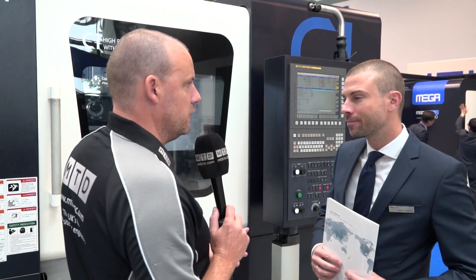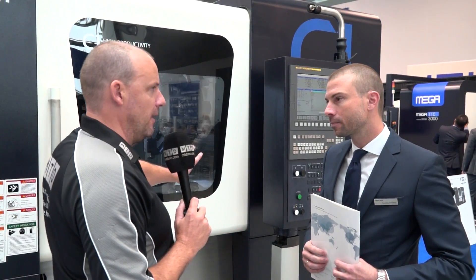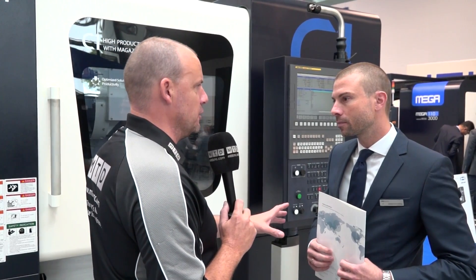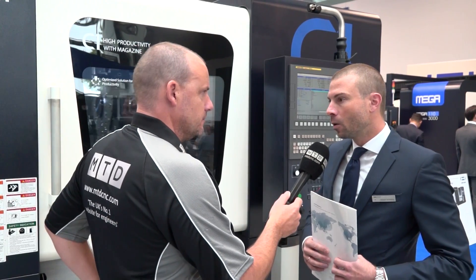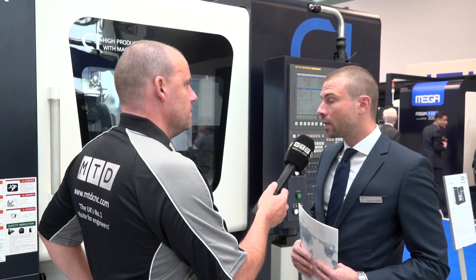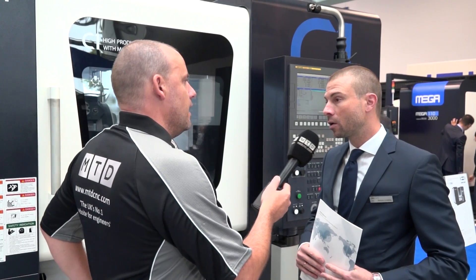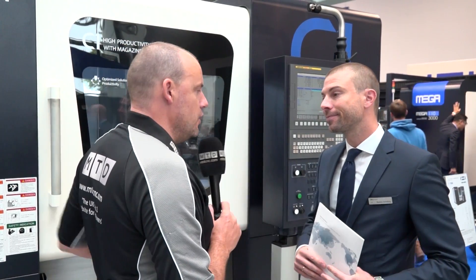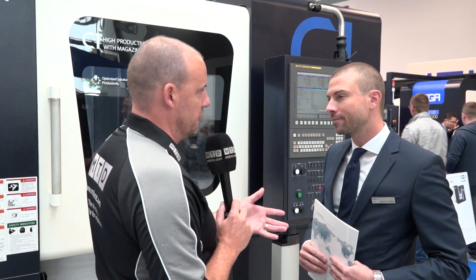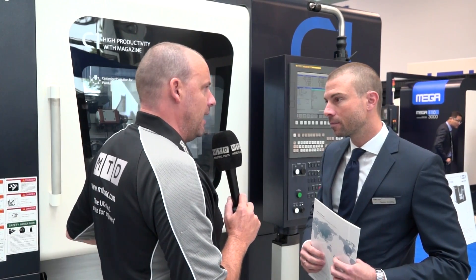That's a good point — so you've got 12 tools outside of the working area in a magazine that can be put onto this turret. How many tools altogether can you get on this machine, taking into account the changer and the turret? We have 18 tools on the turret, then 12 tools in the magazine which are interchangeable, and additionally we can use some double holders. So in fact you have 18 tools plus the additional 12 in the magazine. What's the advantage of having that many tools on this type of machine?